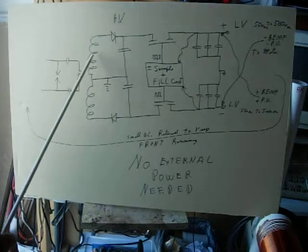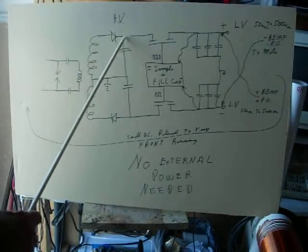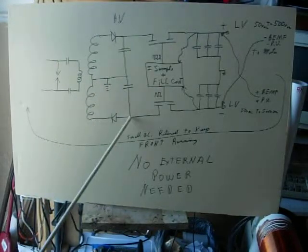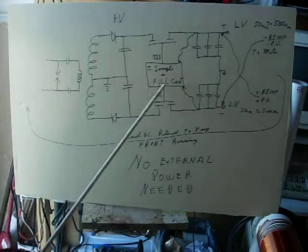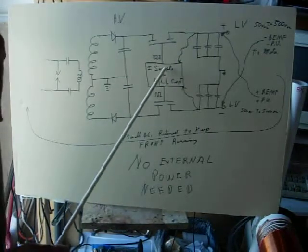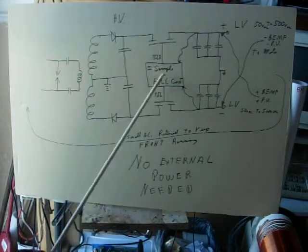A couple of Tesla coils out here. One's producing positive high voltage, one's producing negative high voltage. This circuit right here, this box, is a simple comparator circuit that monitors the outputs, positive and negative, and determines.